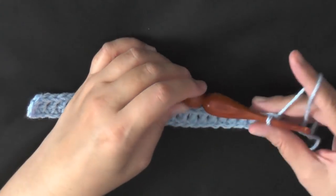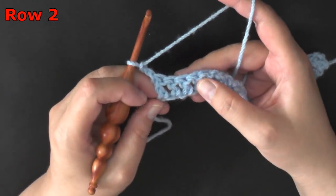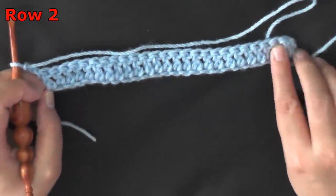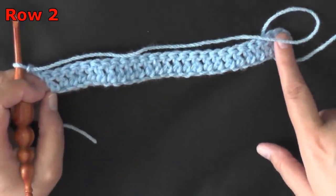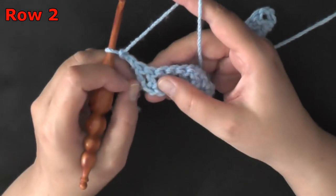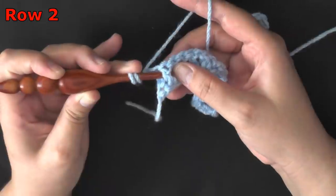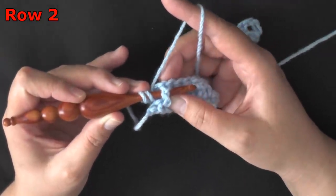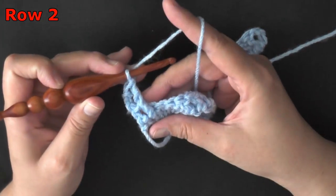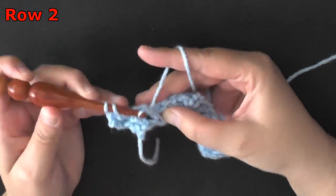Okay, row one is done. For row two you want to chain two and turn. Now you want a front post double crochet on the second post of the row. Your first and last post of your row will always be either a chain at the beginning or a double crochet at the end — you're always going to have that border. So you'll be working with the second front post: yarn over, go in before the post and then in the space after the post, pulling that up because this is a front post, and then just do a double crochet as normal but working on the post instead of the stitch.